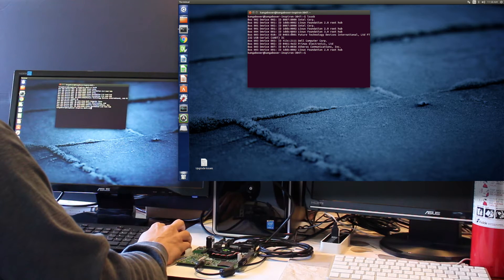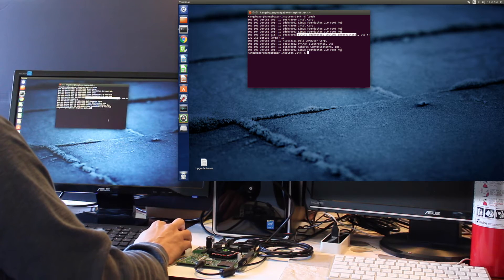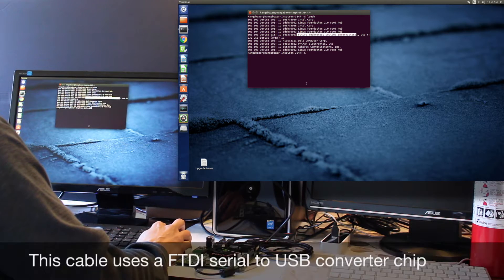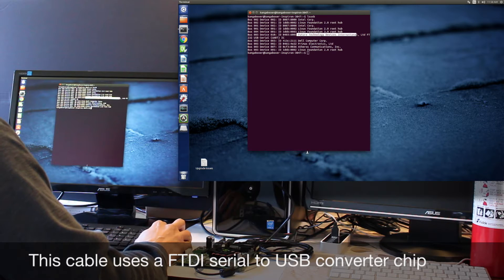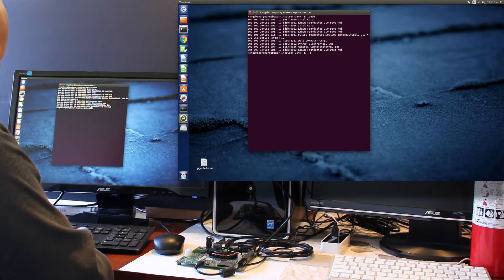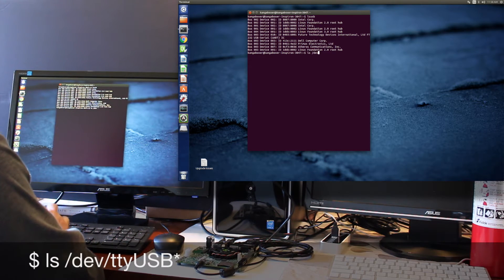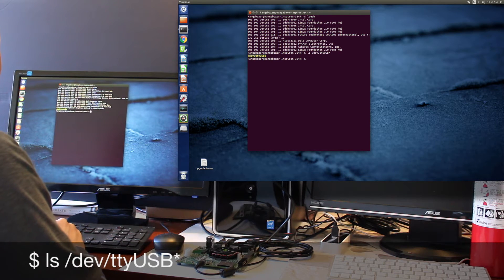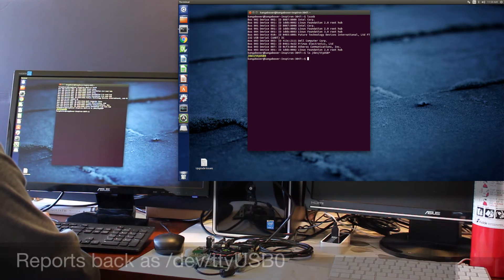Future Technology Devices Limited — 232 USB to serial UART. Let's figure out which device it is. /dev/ttyUSB*. It is USB zero. We'll have to remember that.